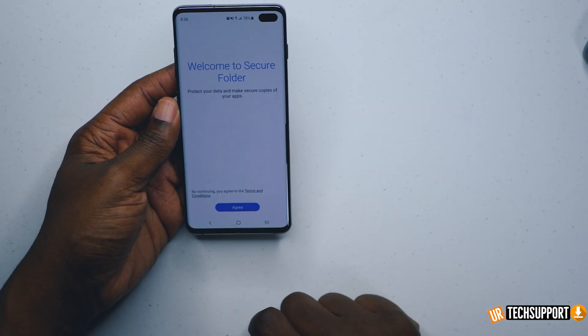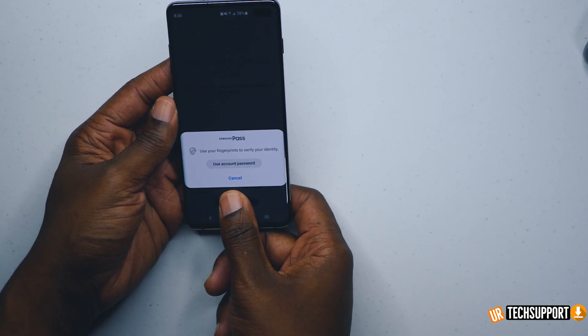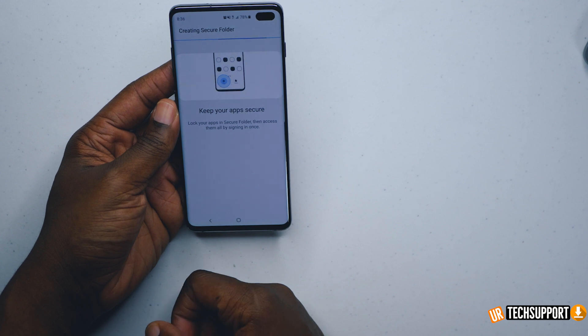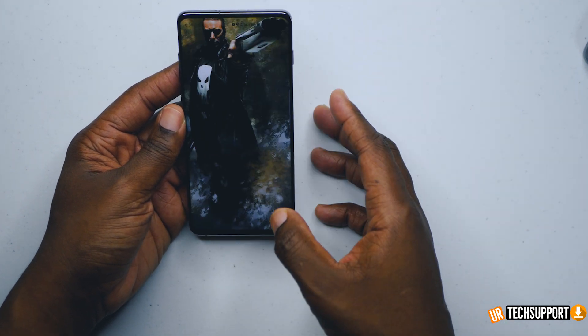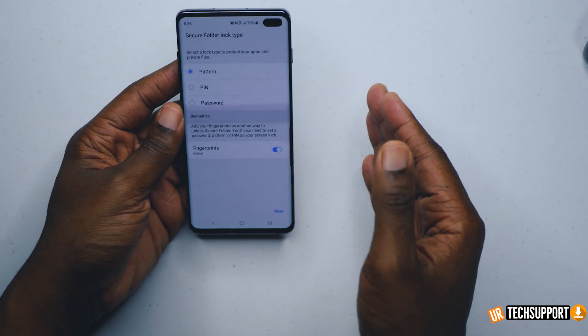After you're done you're going to hit agree, it'll process for a little bit, and then it's going to ask you to enter your Samsung password — I can just press my fingerprint. It's also telling you that you can add files and keep apps secure. The keep apps secure option means you can have a mirrored version of an application in the secured folder without actually affecting the app on your main phone.